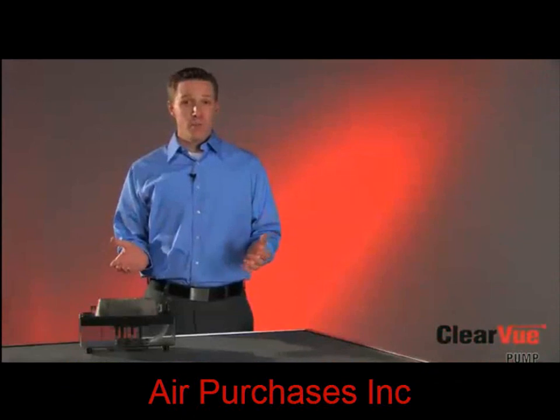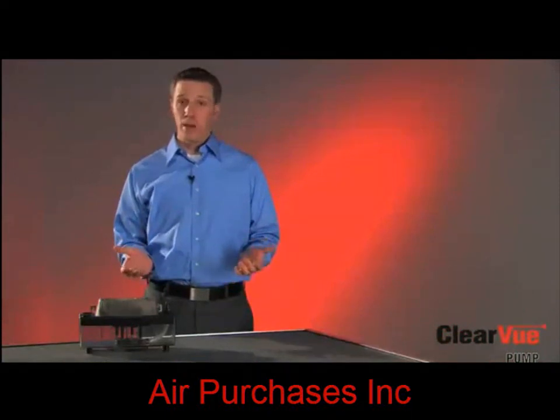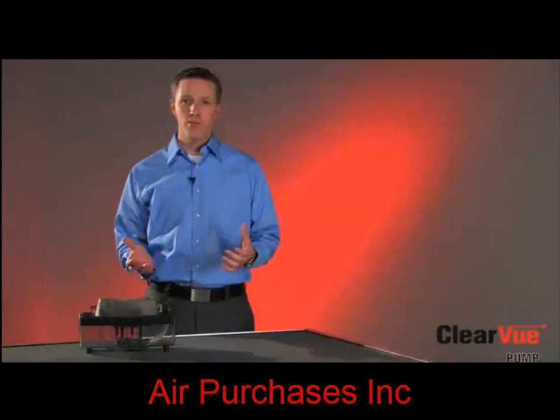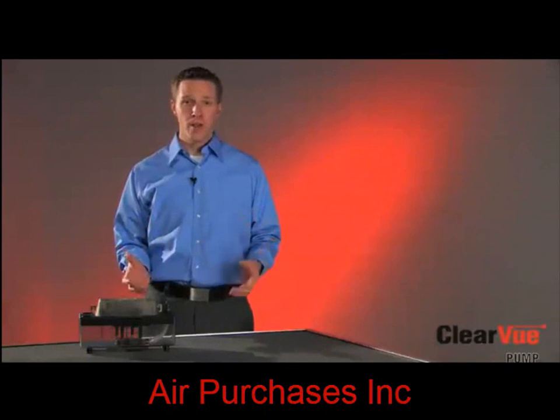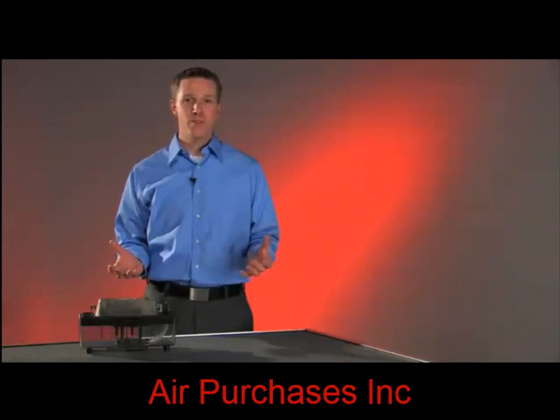And that's Clearview — the most advanced, easiest-to-use pump available today. Clearview packs all these features into a great new pump for you. Give Clearview a try and start enjoying all the benefits of this great new technology. I'm Dave with Diverse Tech. Thanks for watching.